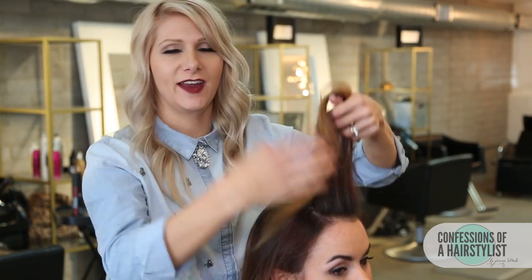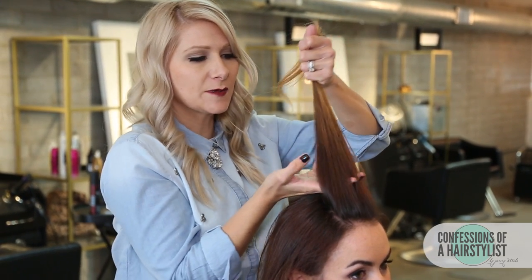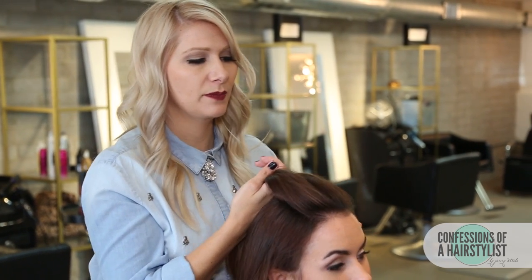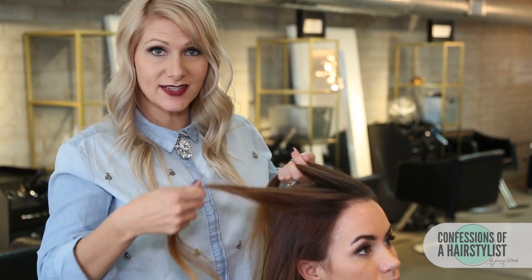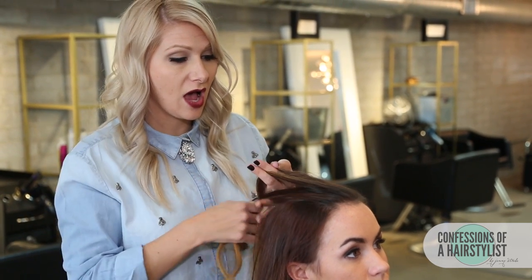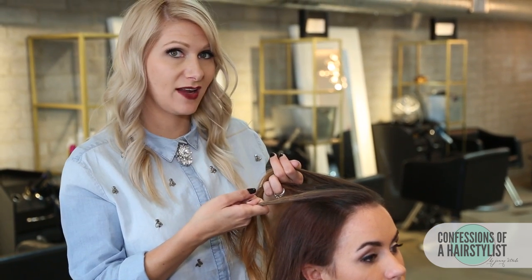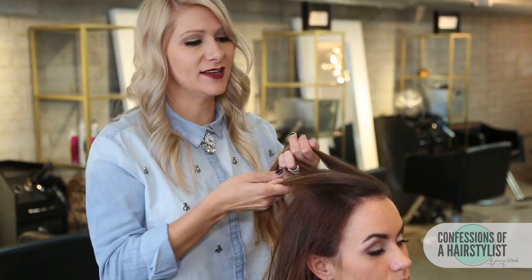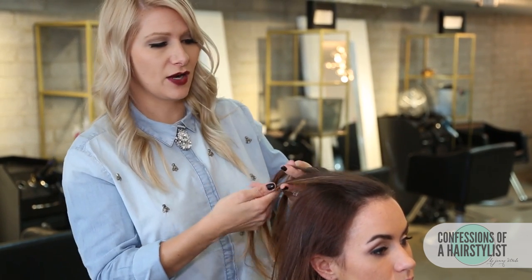We have our section of hair and we're gonna split it in three. I'm gonna take my fingers and split it into three sections. Now I'm just gonna take the section from our right side and go up and under into the middle. Doing a Dutch braid technique, you're basically going underhanded opposed to overhanded. Now we're gonna take our left section of hair and go up and under into the middle.